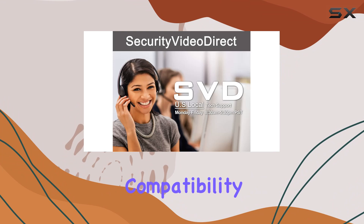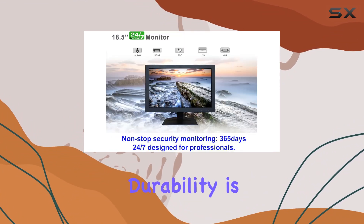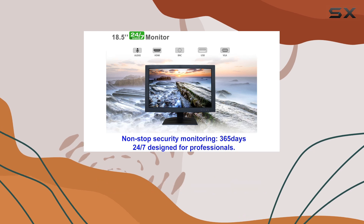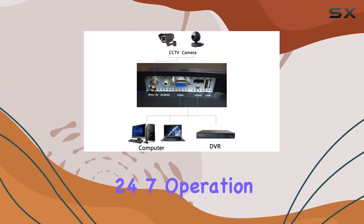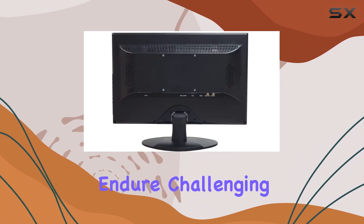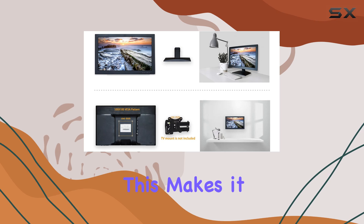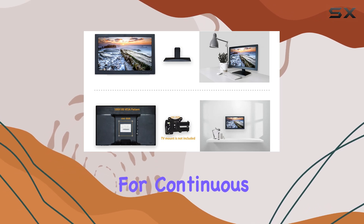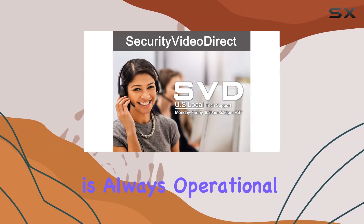The VESA mount compatibility adds further convenience, allowing optimal viewing positions. Durability is key in surveillance, and this monitor delivers with its robust build designed for 24/7 operation. It's built to endure challenging environments, ensuring reliability without interruptions, making it a solid choice for continuous monitoring needs.